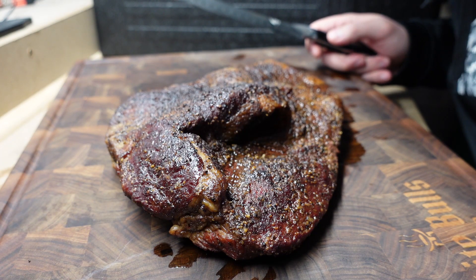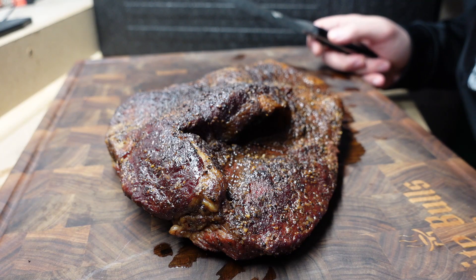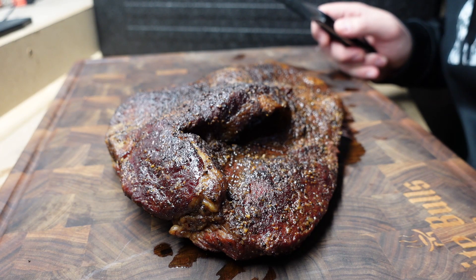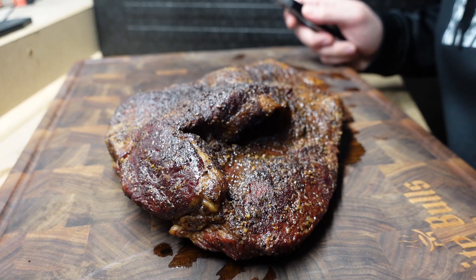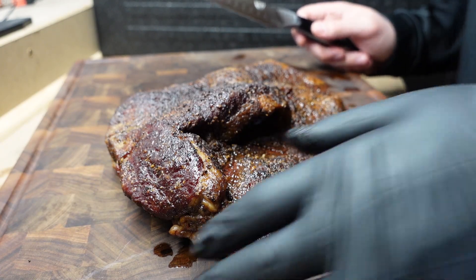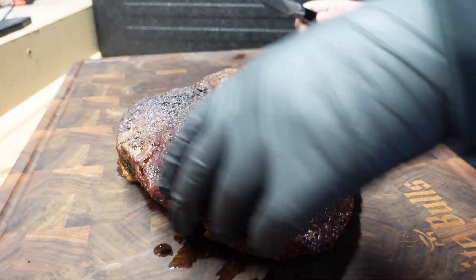We got a 60-day dry aged incredible brisket here. The smell is insane — I really can't even pinpoint what it smells like. It's just very rich, and to me it has a nutty fragrance, like peanuts, but definitely something there. I'm gonna try to split this deco, which looks like it wants to split by itself.